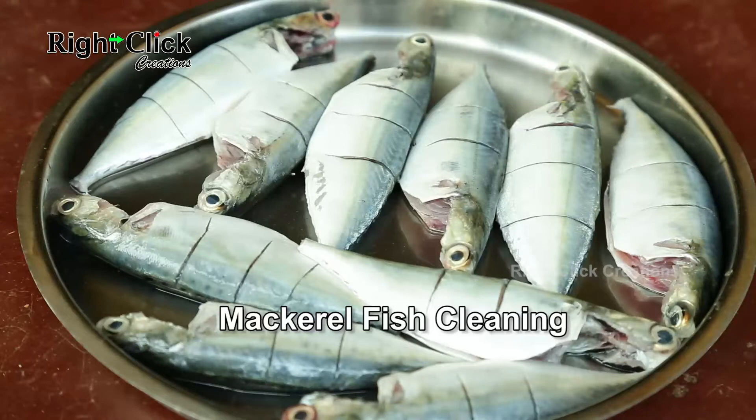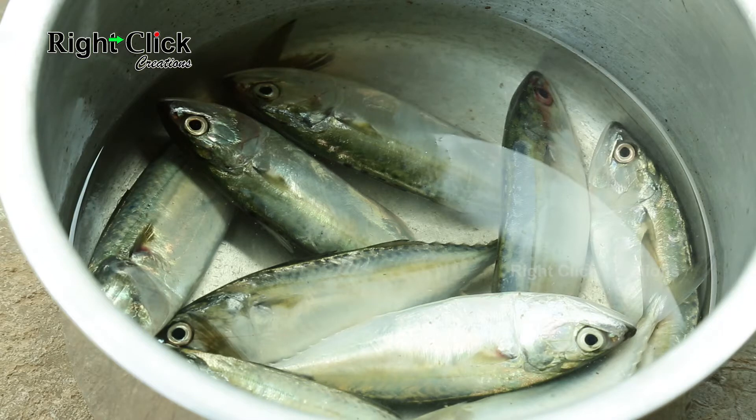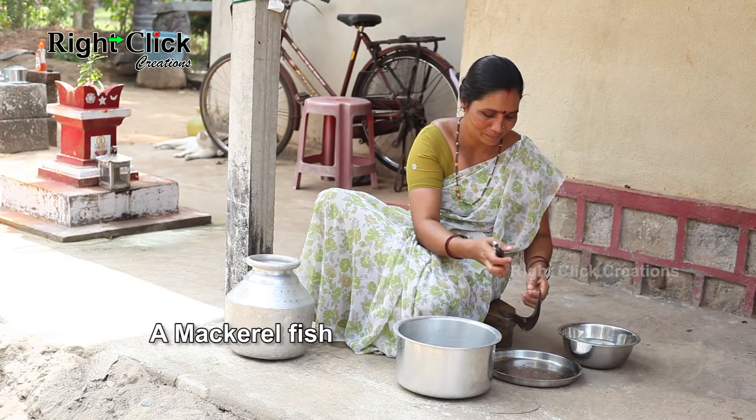Mackerel fish cleaning. Take some mackerel fish in a vessel containing water. Now take a mackerel fish.